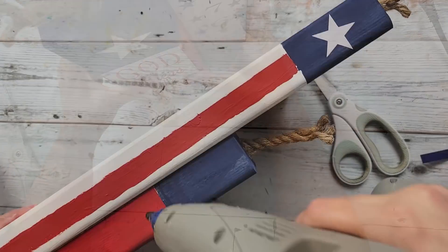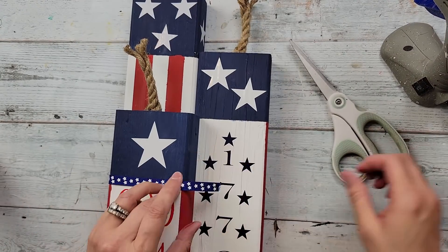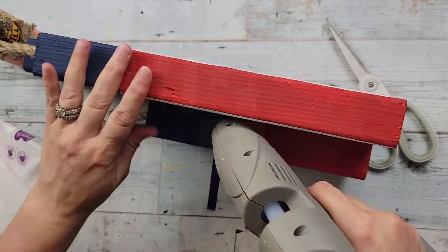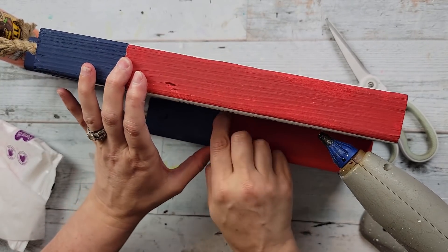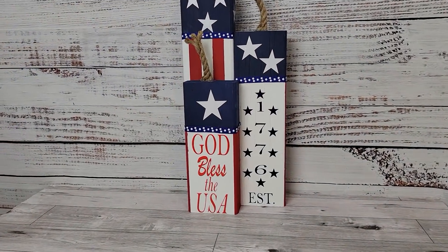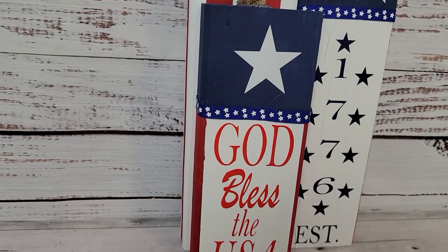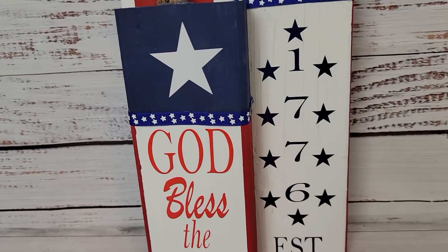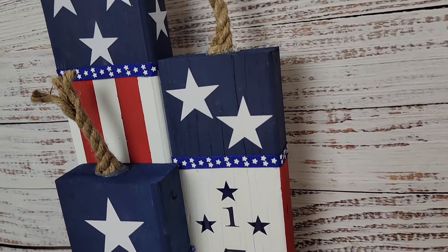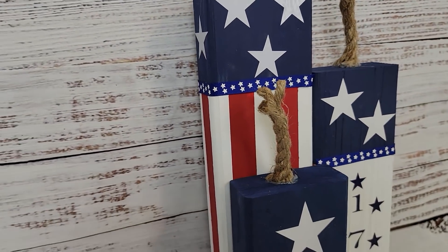I decided I wanted to add some ribbon — I think I got this at Hobby Lobby last year — and I'm just going all the way around each one of those wood pieces on the front only, not the back, and that's all there was for that. I love how these came out; you'll have to let me know what you think. I wanted to do this last year and I finally got to do it this year — I just love them. Let me know what you think in the comment box below.